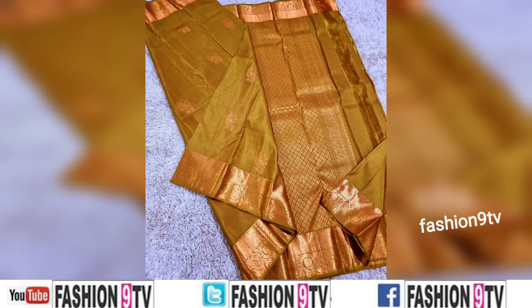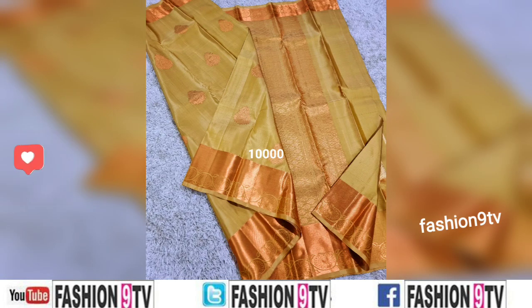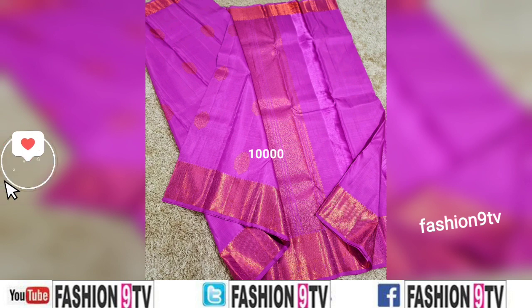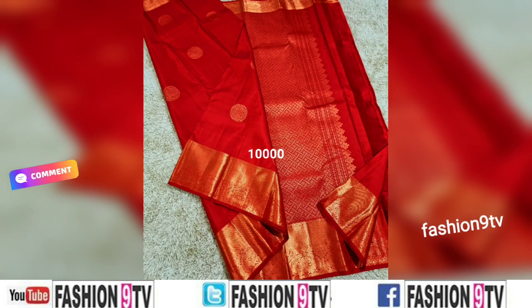Fashion Night TV is not at all responsible for buying or selling any items shown in these videos. If you like this video, please like, share, comment, and subscribe. Please don't forget to subscribe to Fashion Night TV.